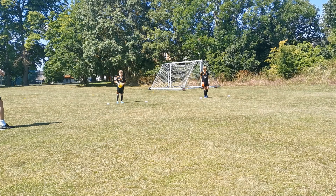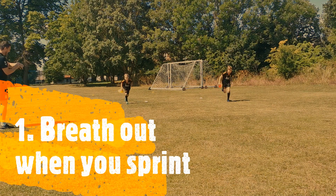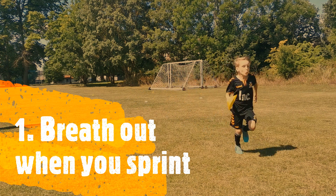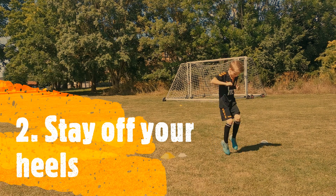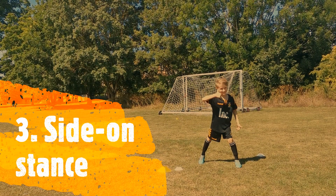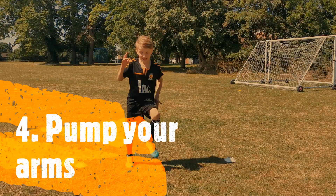You can improve your sprinting by pushing the air out of your body as you sprint when you breathe out. Try not to breathe in until you've stopped sprinting. Stay off your heels — run on the balls of your feet so that you can move off the ground quicker. Have a side-on stance as a starting point, and pump your arms quickly as you run.